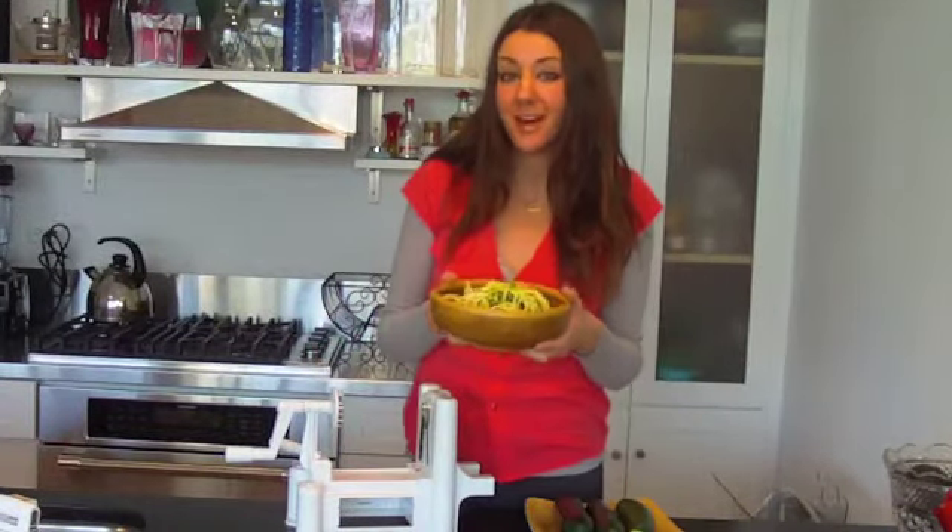This is Lisa Paris with Organic Avenue. Today I'm going to be showing you a quick, easy way to make really healthy raw pasta.